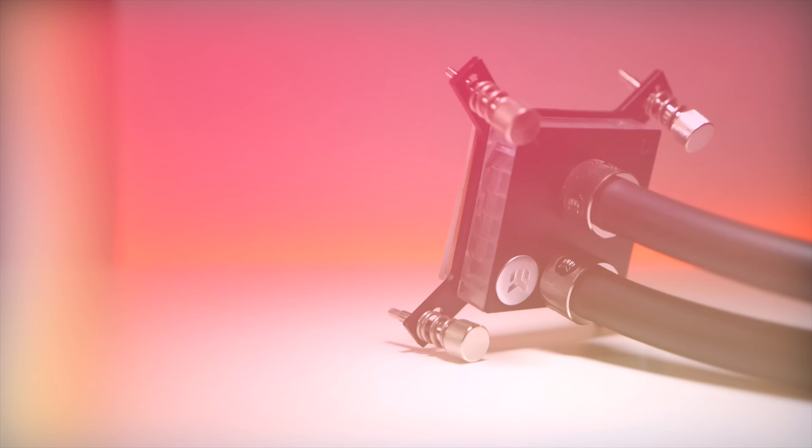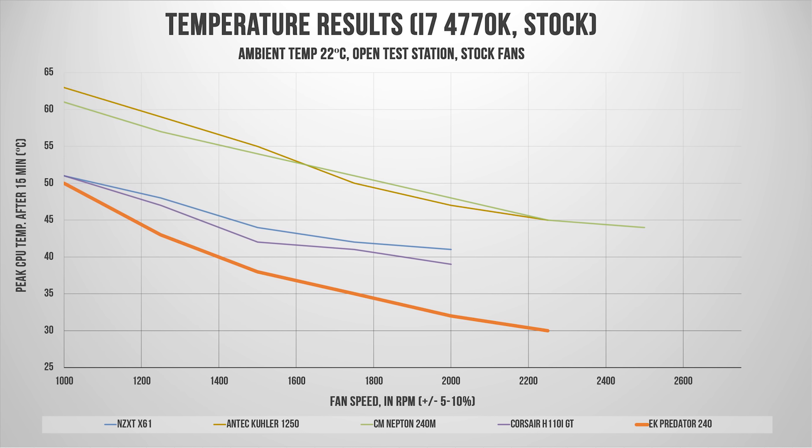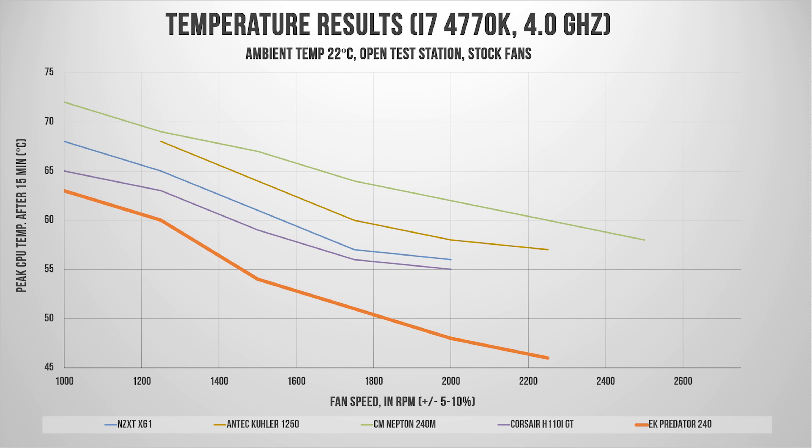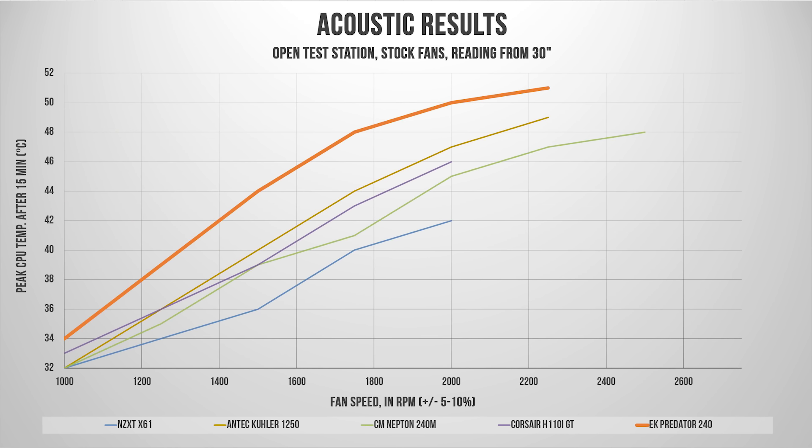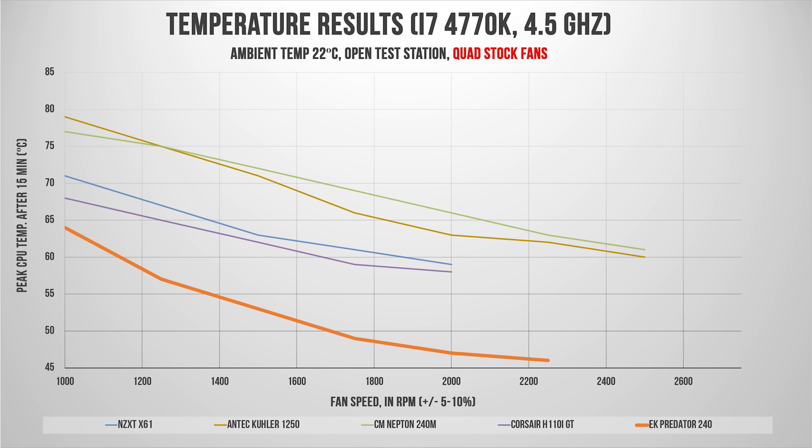So how well does it perform? As expected, it was simply not equal to any other AIO on the market. The thick radiator demands high static pressure to stay cool, and the stock fans can only achieve this at higher speeds, resulting in much higher noise levels. We also tried a quad-fan configuration — albeit it increases thickness from 68mm to 93mm — but the results are even more impressive, lowering temperatures by 5 degrees.